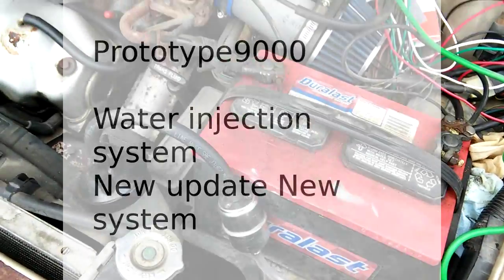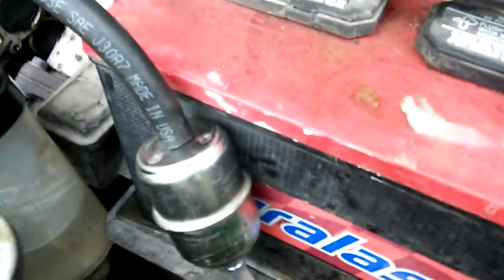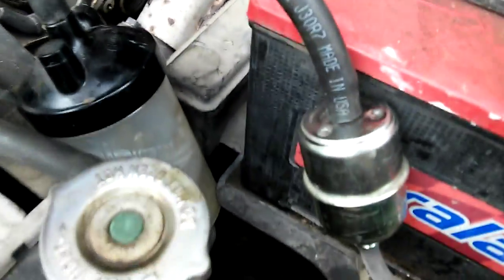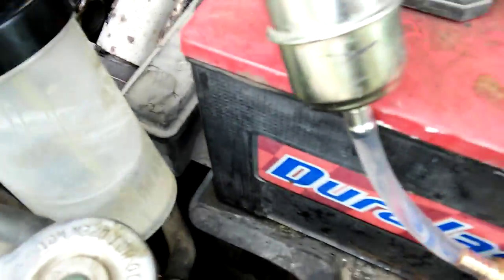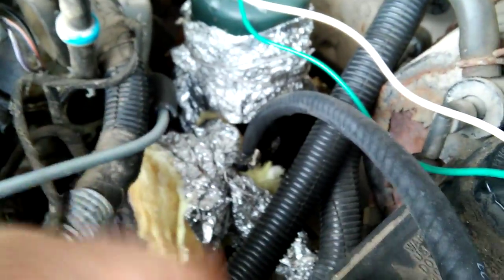Hey everybody, this is a prototype 9000. I'm showing my new and updated water injection system. Basically what we have here: I have a heat exchanger down there, the pipe wrapped around it, and some insulation to keep the heat in. That comes up here into the intake.